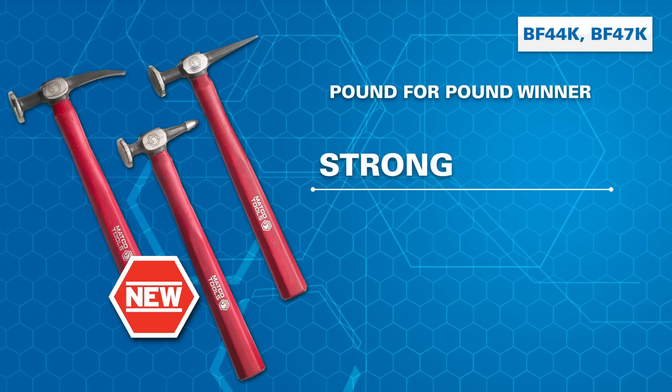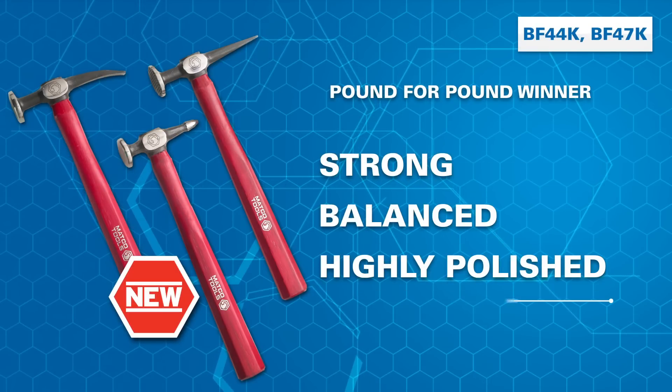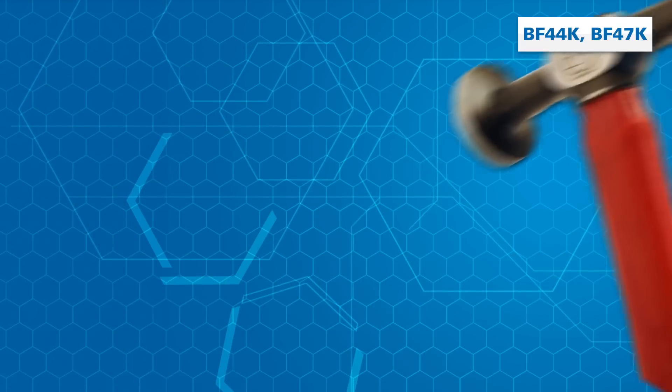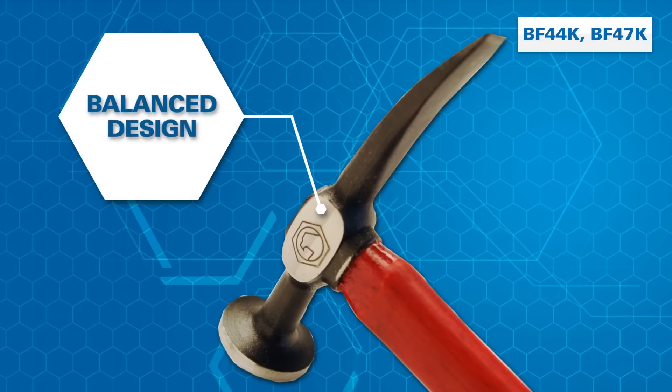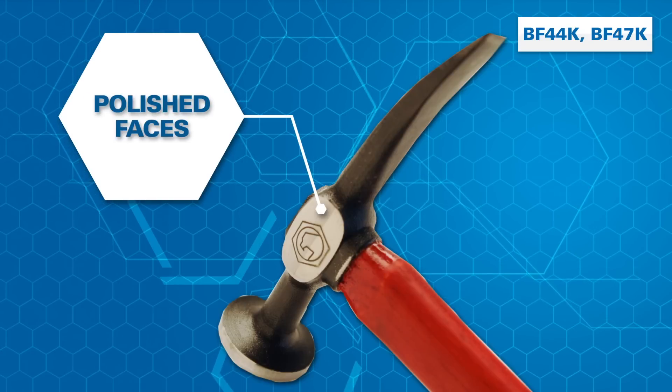Constructed strong for the repairs that take a certain amount of touch, these kits feature highly polished hammer faces and dollies designed for balance. The balanced design increases productivity and decreases fatigue, while the polished faces provide a smoother finish on work.